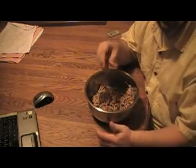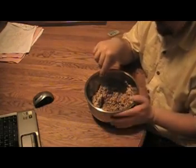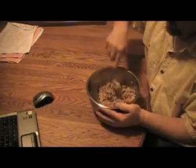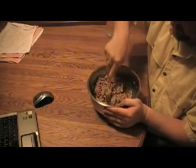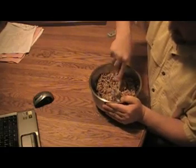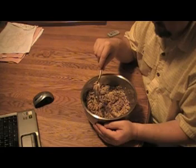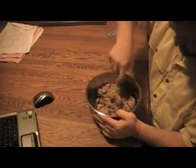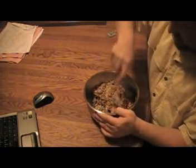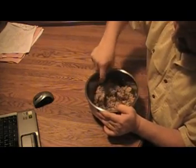Ideally I would take this and dehydrate it in the dehydrator, however I'm not going to do that because it will be eaten over the next couple of days and it won't spoil during that time. It will be packed up in a couple of zip lock bags or some little Glad Tupperware containers, depending on how I feel like doing it. I used about half the honey I normally would have.